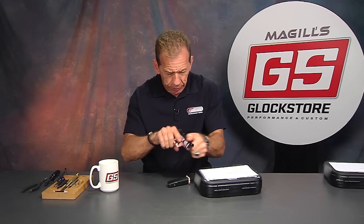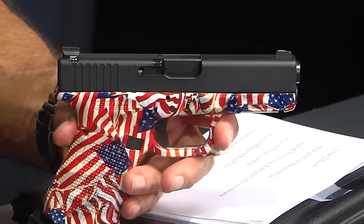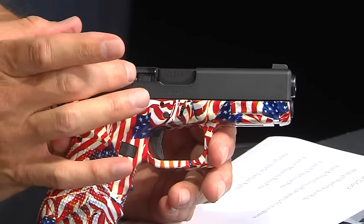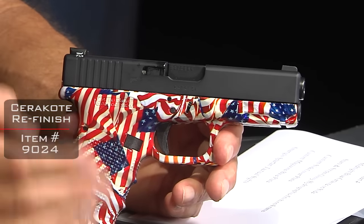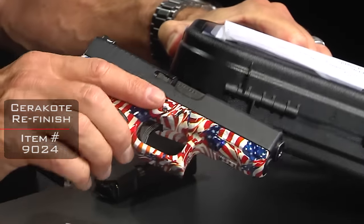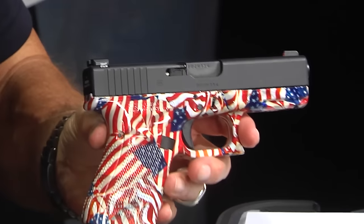Let's go ahead and drop that — I'll double check that it is in fact unloaded. Yes it is. Point, pull the trigger in a safe direction. Now what's on top is very unique because it looks like a black slide, but if you really look closer — and here in this lighting I can see the difference, hopefully you can at home — it is a midnight blue Cerakote, so it kind of resembles a blued gun. Up against the black box you can see the difference — there's the black box and there's the blue look. It's a subtle blue that's going to match the red, white, and blue theme.